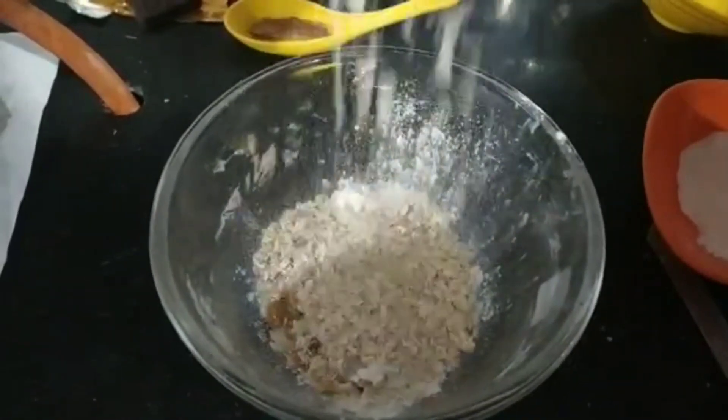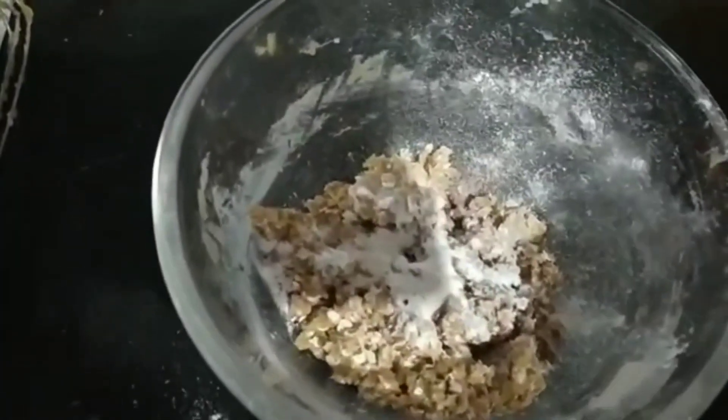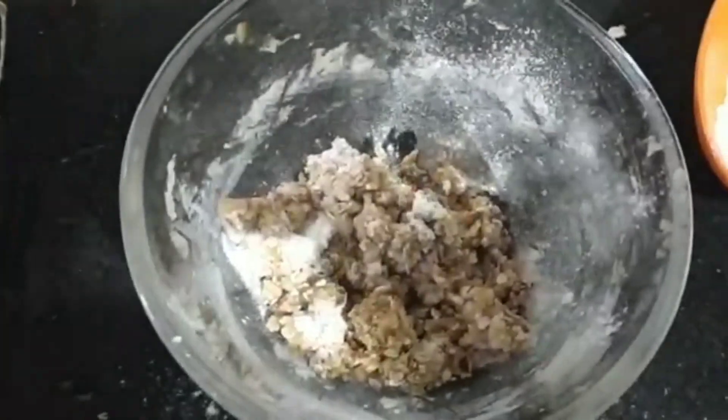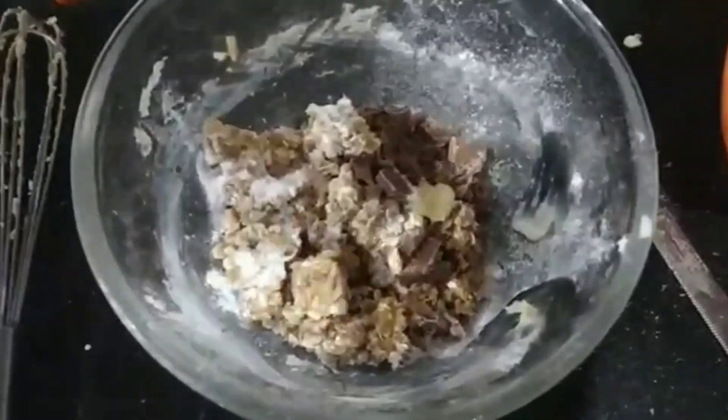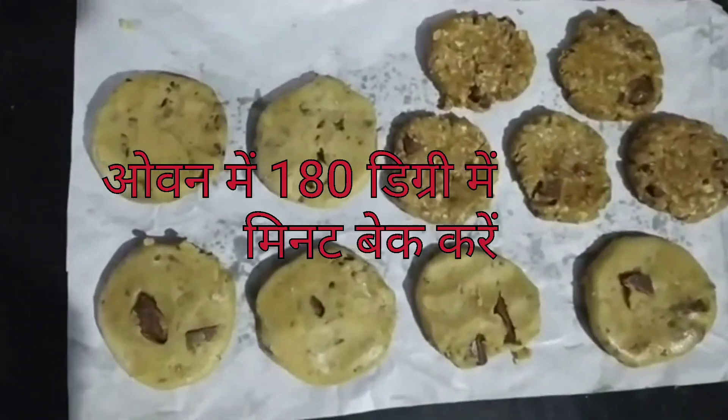Oats — the same process, mix the batter together. I have added some coffee and a pinch of salt, I have added some regular chocolates and dark chocolates. The cookies are ready to go into the oven.